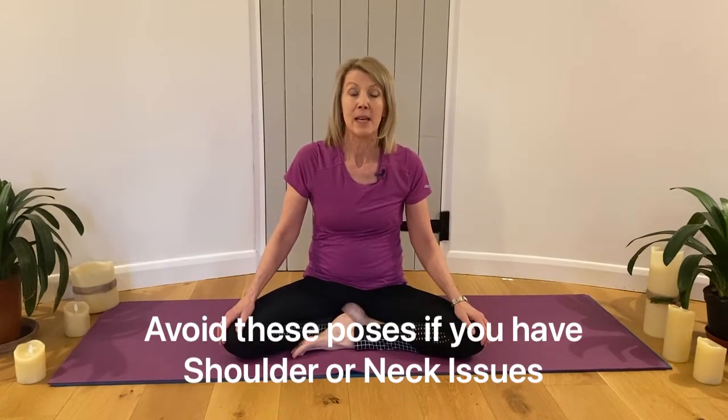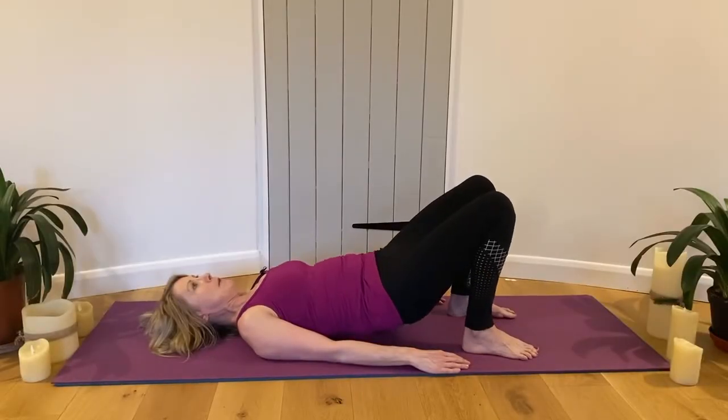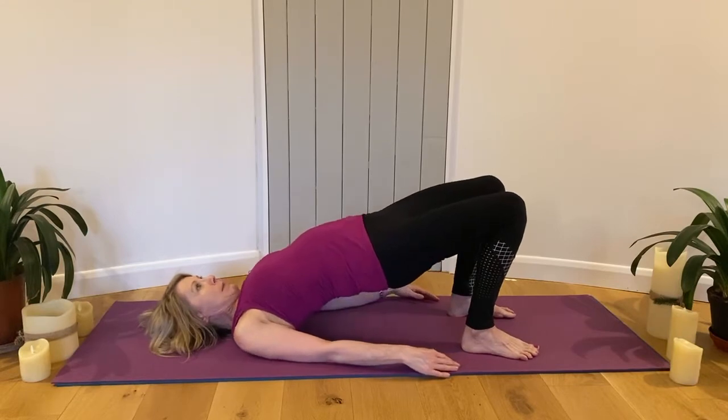Hi, welcome to Yoga with Kaylily. Today's clip is bridges, shoulder stand, and plow. Breathe out, back down, roll up along the spine to the shoulders, squeeze the bottom muscles, push the heels down.